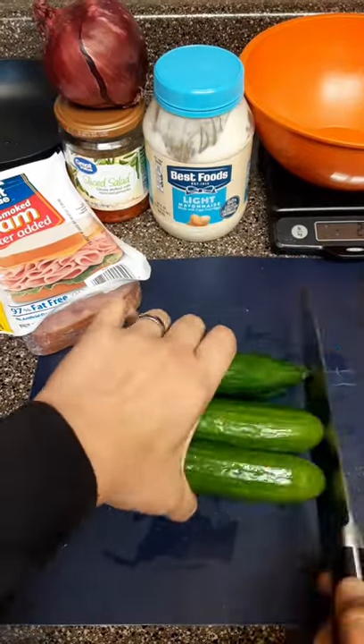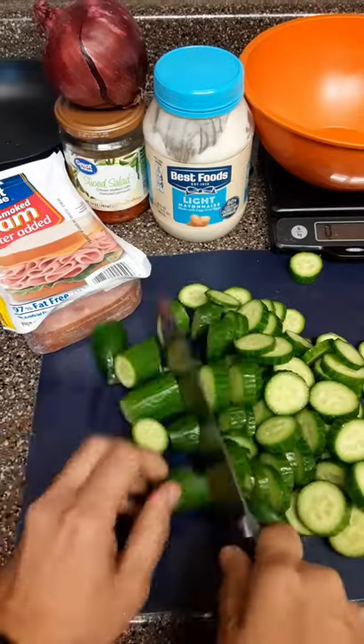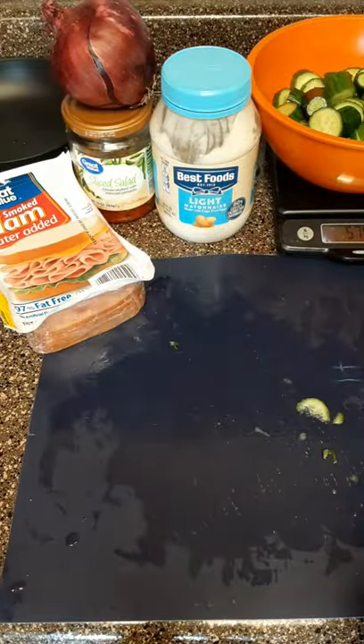Start by slicing 600 grams of cucumbers. I'm using cocktail cucumbers, sometimes called Persian cucumbers, but any kind of cucumber will do.